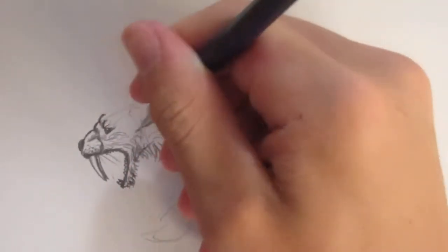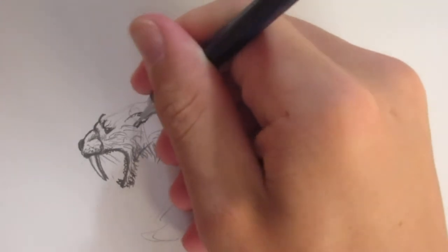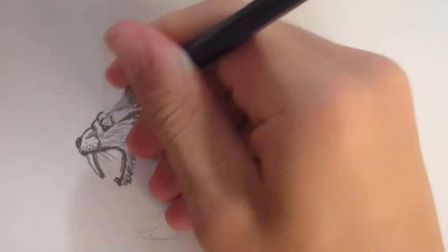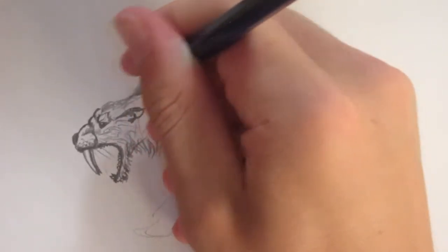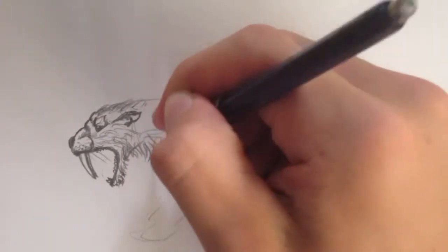Let's put in the teeth. I'll add the ear, which will be laid back because the saber-toothed cat is in an angry pose. That looks pretty good for the head. Now I'll continue on to the neck.